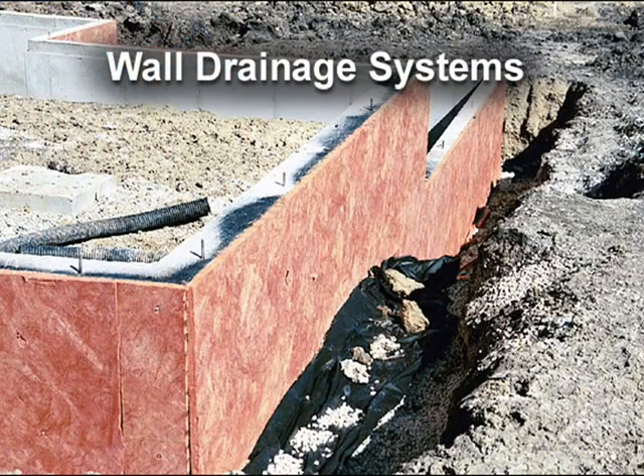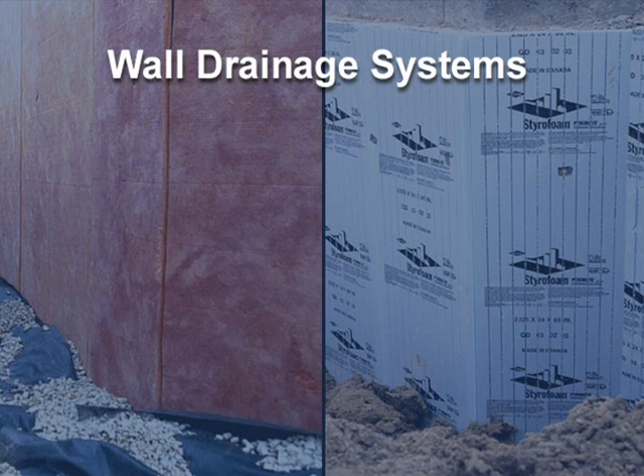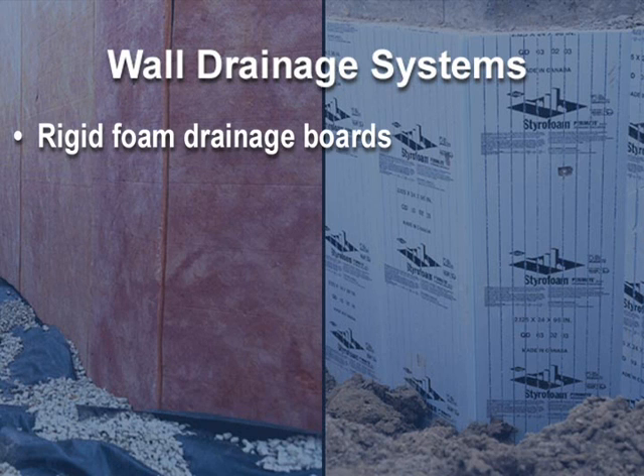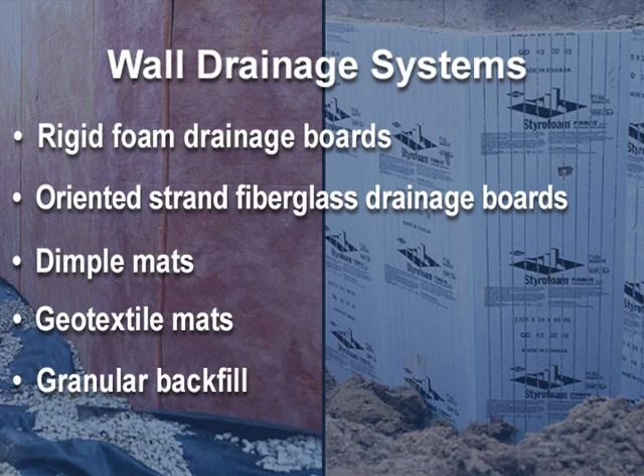The next component of a water managed foundation is a wall drainage system that will reduce hydrostatic pressure and remove rainwater that is in contact with the foundation. These systems include rigid foam drainage boards, oriented strand fiberglass drainage boards, dimple mats, geotextile mats, and granular backfill.